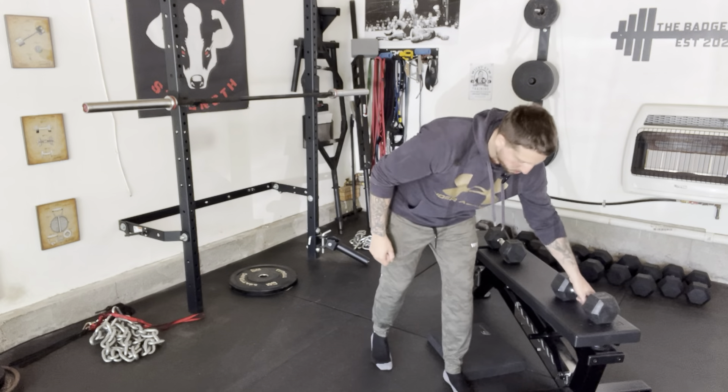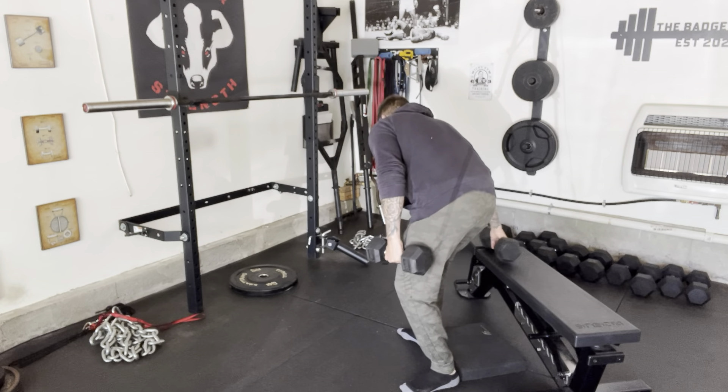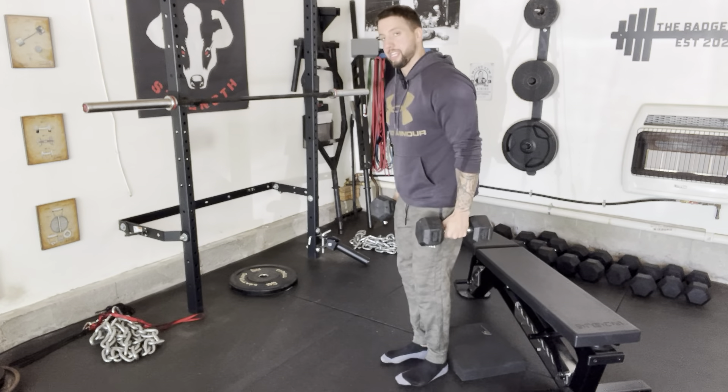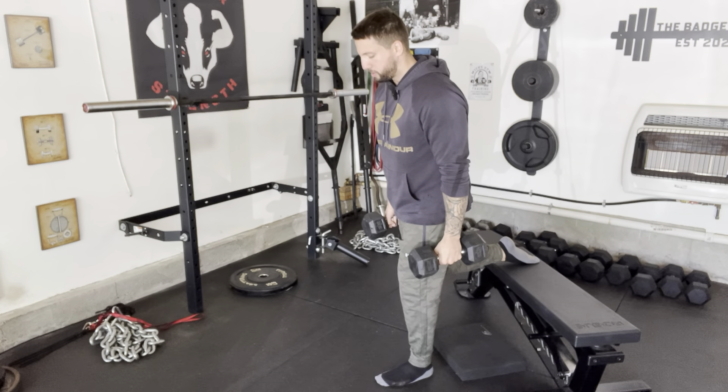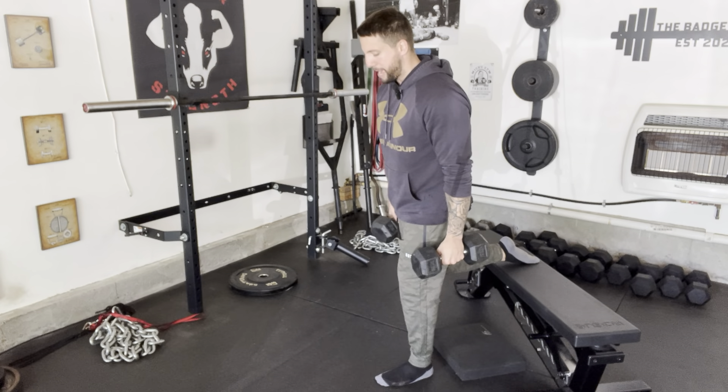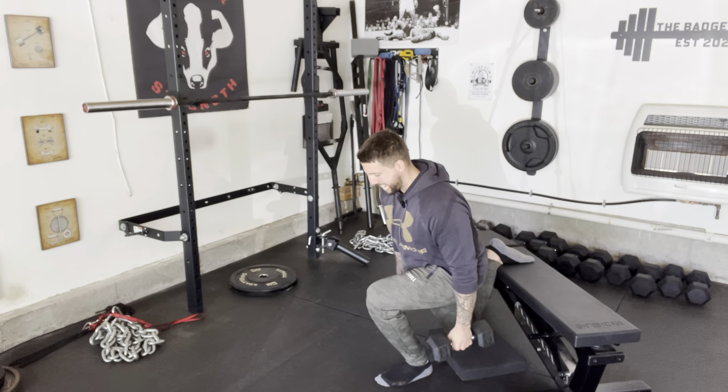Bulgarian split squats, everybody's favorite. With these, it's really important that you're starting out in a comfortable stance away from the bench. I like to start out having a pad or something on the floor that I can bring my knee to, just to give me a consistent spot or a consistent depth to get to on every rep.